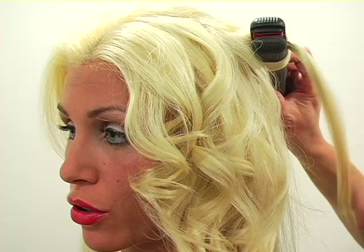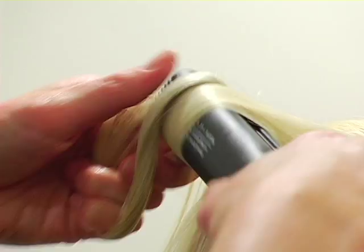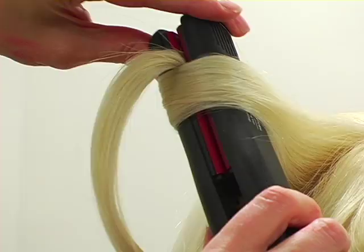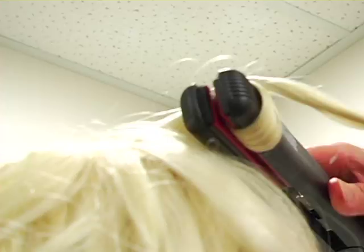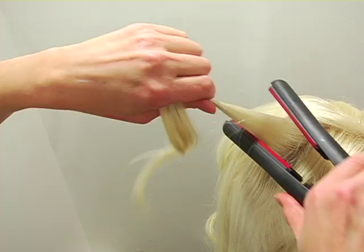As you can see, I've sectioned off the top of the hair and I'm just starting with the underneath of the hair just to make it easier, and then we'll work on the top. The key is to run along fairly slow so it gets nice and heated. The steam that you see rising from the hair is just the product that we put in and a little bit of the moisture that's left over in the hair — it's not smoke.